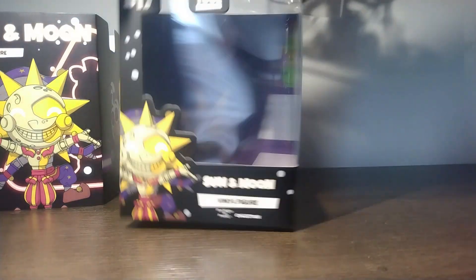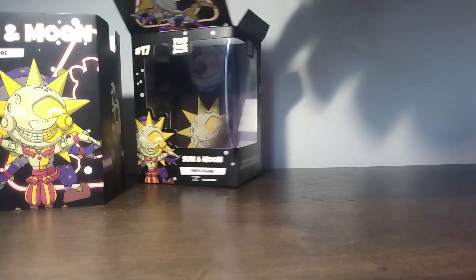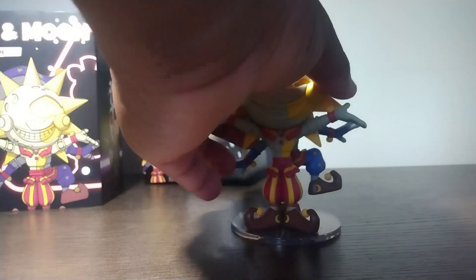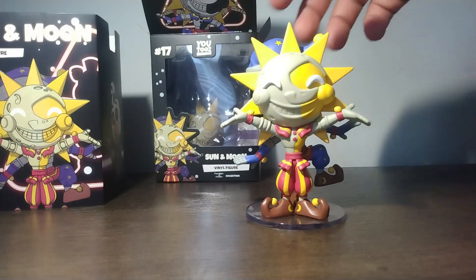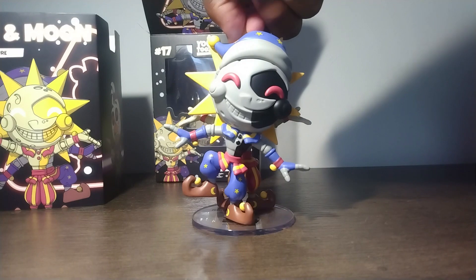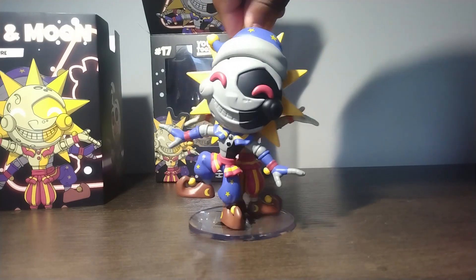Let's open the box up. I keep the boxes too because they look really cool. We're going to take them out and get the plastic out of the way as well. All right, let's get them out — and there we go!